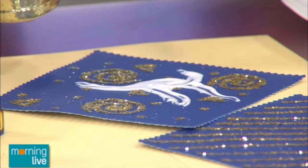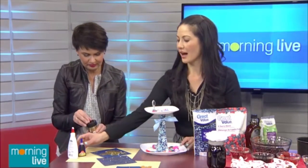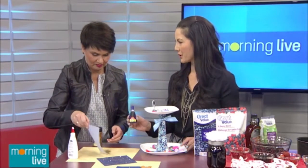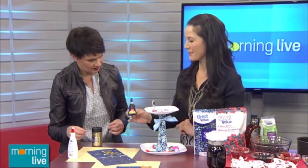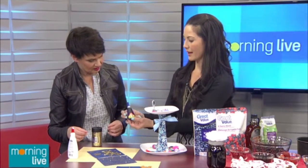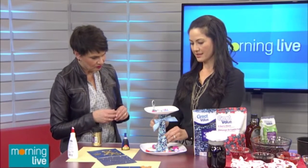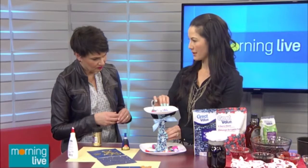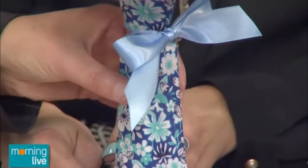The next project is also with glue — the LePage Ultra Gel. It's a super glue with a gel formula, so it doesn't get everywhere; it's not slipping and sliding. It has a great squeezable side so you can really control where it goes. It's heat-resistant and impact-resistant.